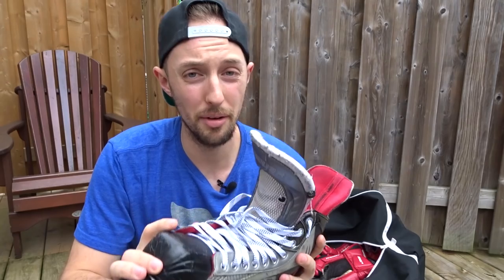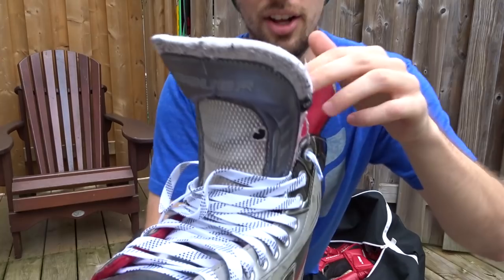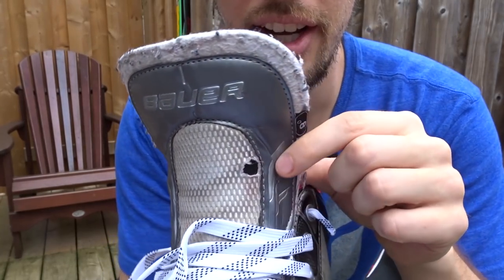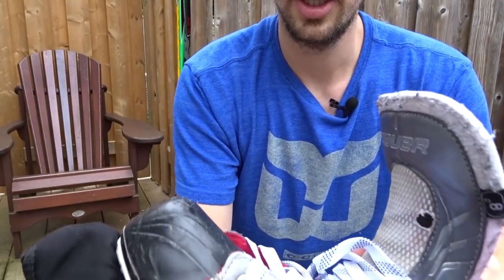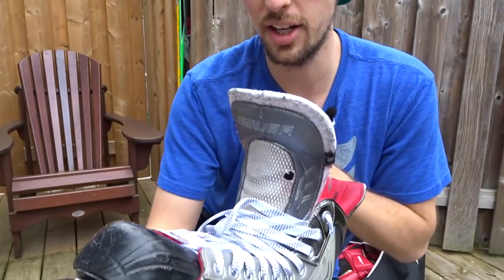I think they might be a little too small now because I bought these three or four years ago, and I feel like my foot has gone up at least half a size. So I think I may need to upgrade. You can tell they're very worn down — they've got rips here, really scuffed up on the toe from blocking all those shots and getting stepped on.